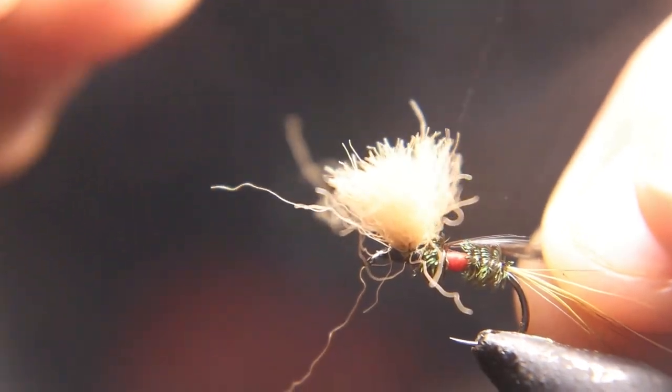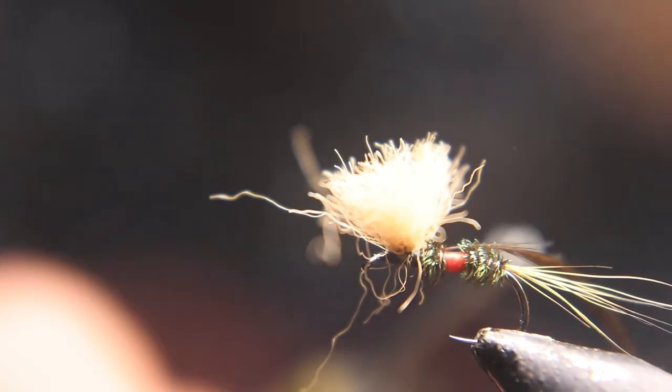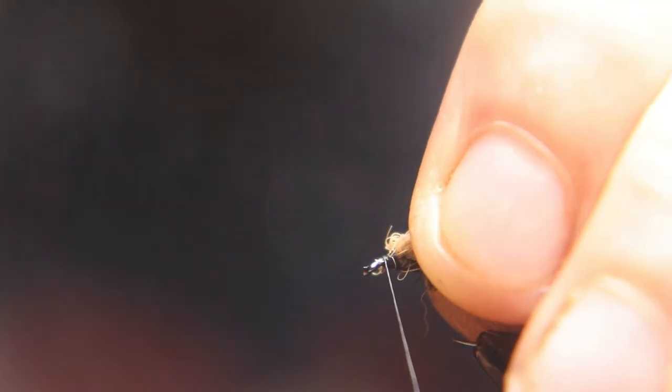Now directly behind that wing, we're going to tie in some black hackle. Wrap it three to four times behind the wing, once in front — maybe two — don't overcrowd that eye. Then tie that hackle off and clip it away.